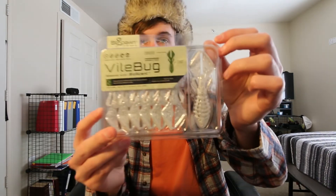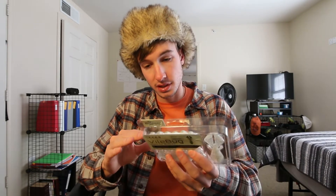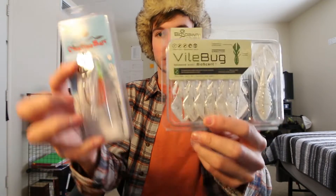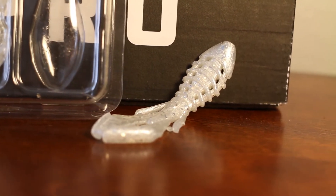Moving away from hard baits, we've got some soft plastics — the Biospawn Vile Bug. I've seen some videos on this; it's got pretty cool action, kind of like your regular beaver flipping bait but enhanced with bioscent. The color is white silver flake, and if you pair it with the chatterbait in this month's box as a trailer, you could go to town on some fish this time of year. That's one thing Mystery Tackle Box does well — some baits in the box really complement each other.